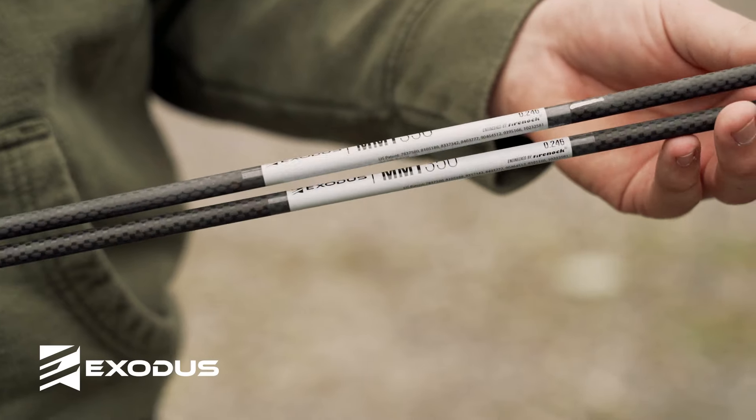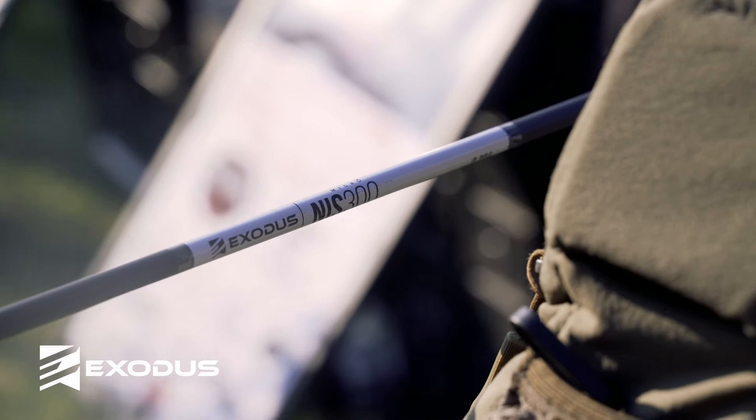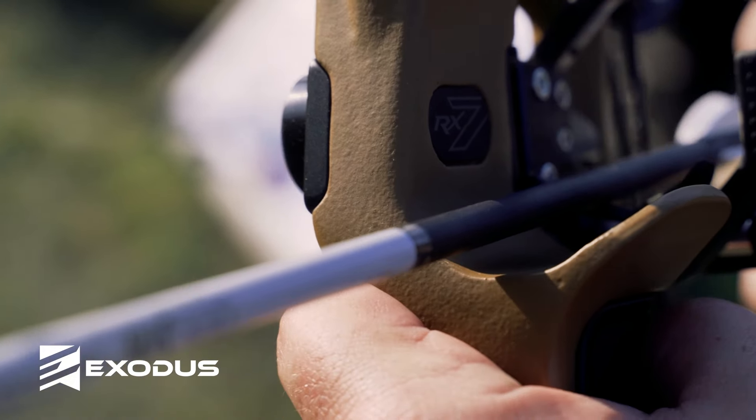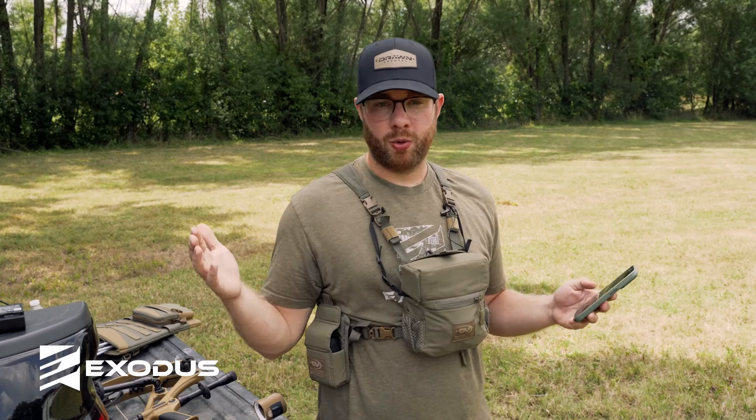We have two arrows to choose from: a standard diameter carbon weaved shaft, or a multi-layered carbon non-weaved 204 diameter shaft. So whether you're a standard diameter guy or a small diameter guy, we have an arrow for you no matter your pursuit.